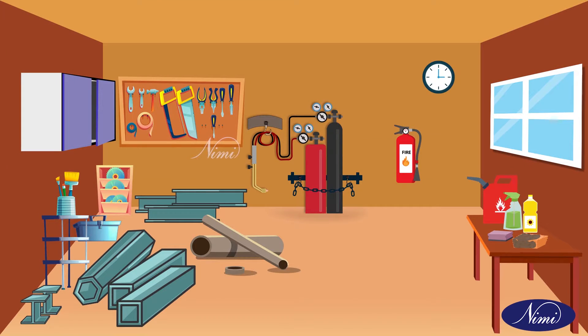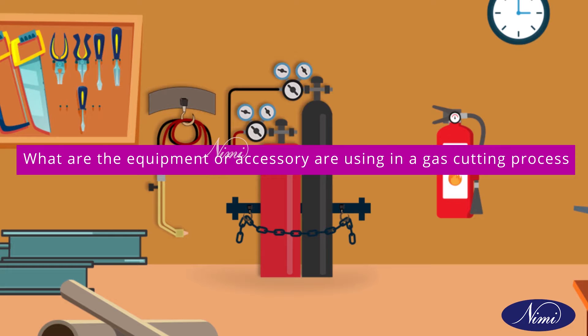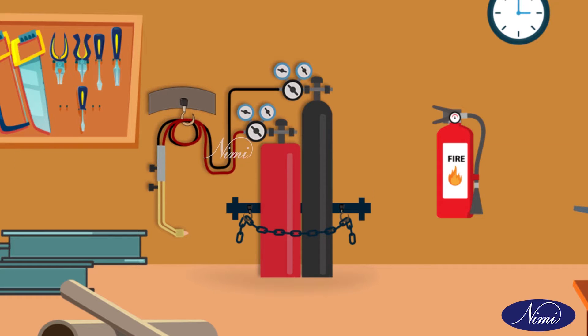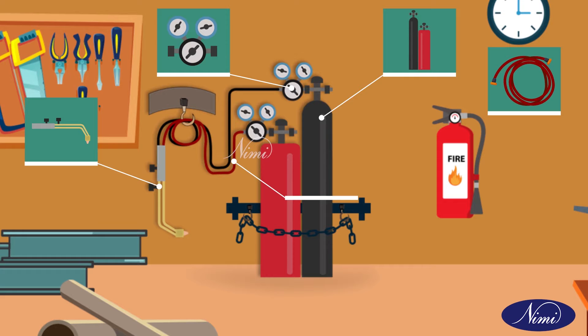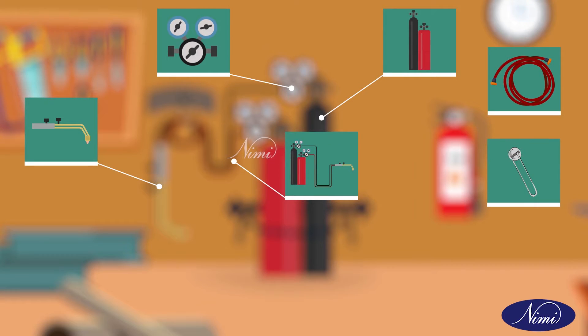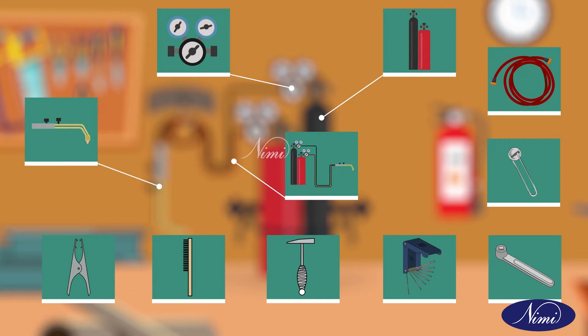First, we will see what equipment and accessories are used in the gas cutting process: gas cylinders, oxygen and acetylene regulators, blow pipe, cutting torch, rubber hose, pipe connections, spark lighter, cylinder key, tip clearance, chipping hammer, wire brush, and tongs.